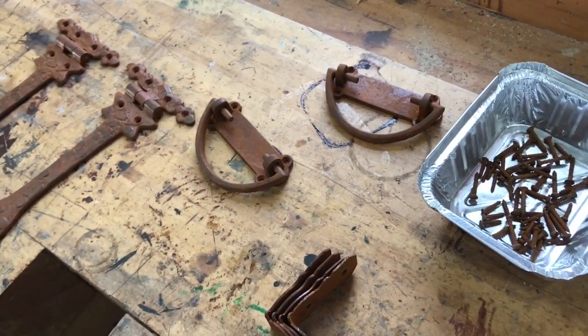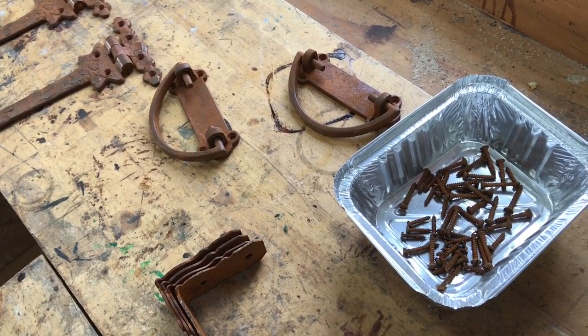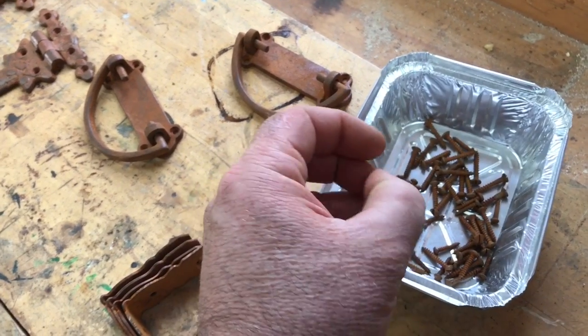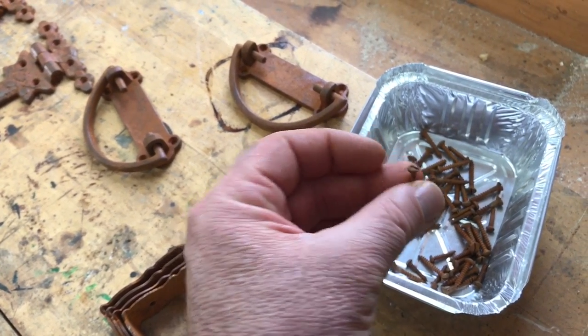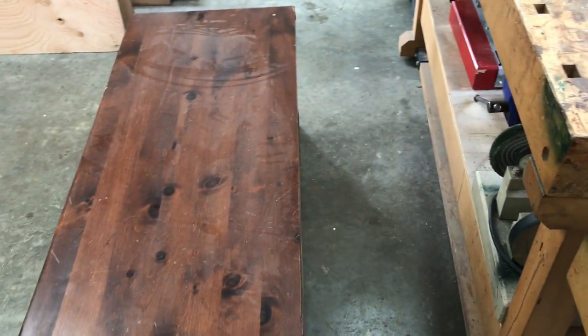This particular hardware I got from a place in the States called Van Dykes. They have a lot of great stuff, and they even sent us some rusty screws too. So we're going for the primitive look, and I will keep you posted as we go along.